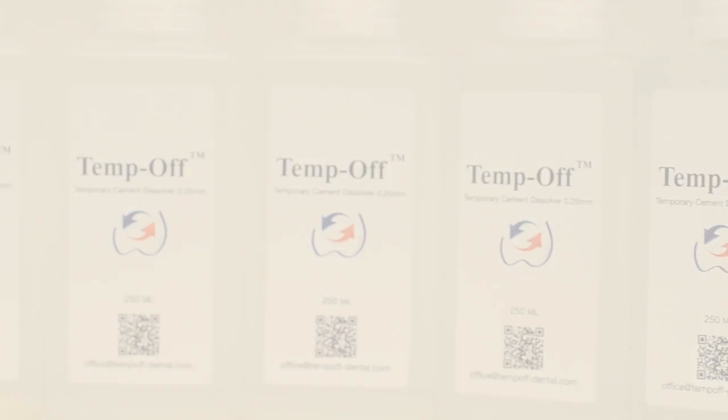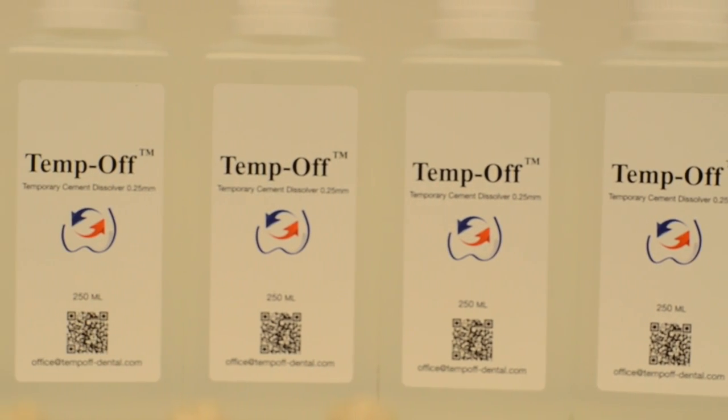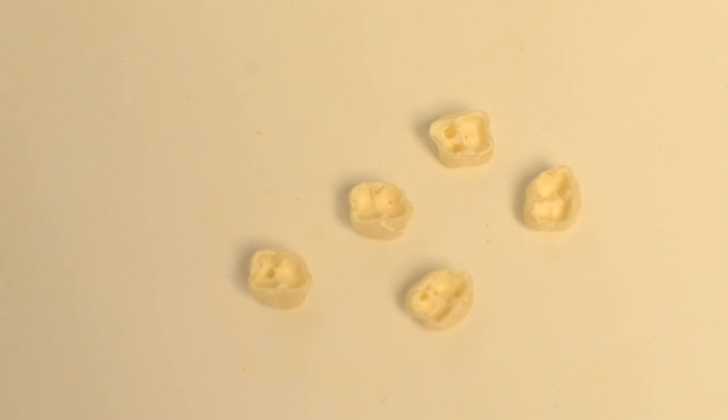Dear Representative, welcome to the Tempov family. My name is Dr. Fish and I am the Tempov inventor. Let me show you in a few seconds how to prepare yourself for the presentation to the dentist and, maybe more importantly, to the dental assistant.